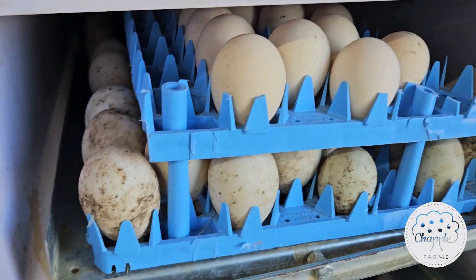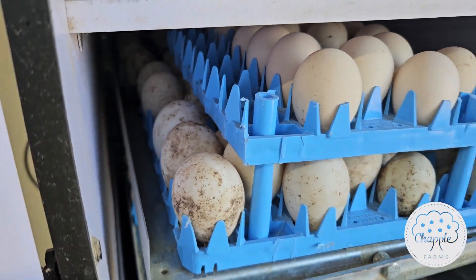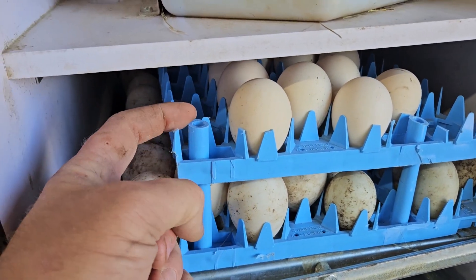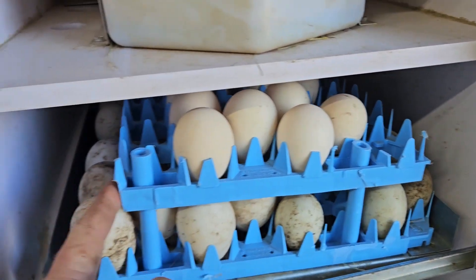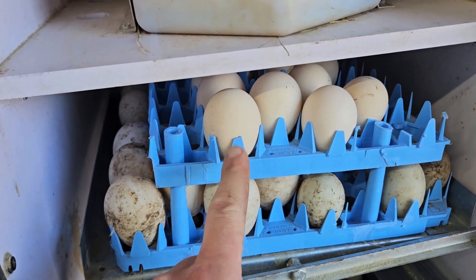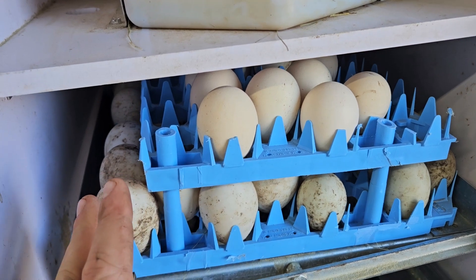If you need a way to increase your capacity on the 1502 Sportsman, I've got a double-stacked blue tray. You have to modify the top one — you've got to cut these bits off, cut off one row here and another row there, and it will turn. This is going to be for chicken eggs — not a huge egg.